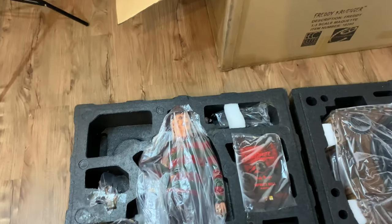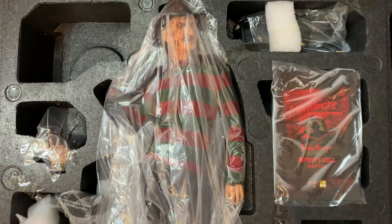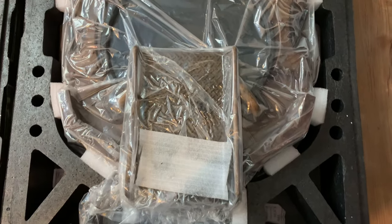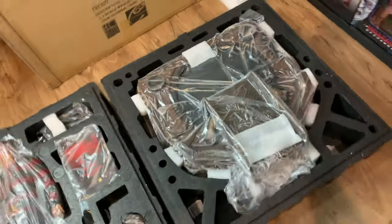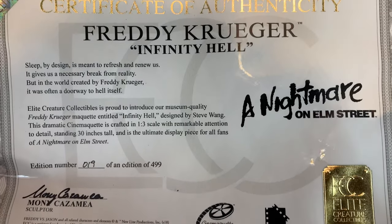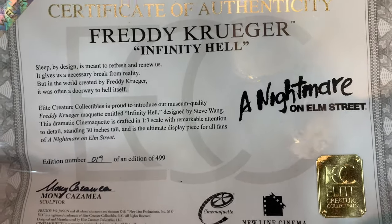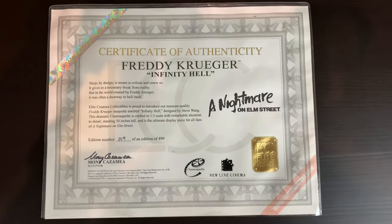Inside the box you will find that Freddy comes in two trays. Here is a look at the first tray for packaging or repackaging. And here is a look at the second lower tray which holds the base. The cert says it's a run of 499, which is what it was originally opened up to, but only about 300 people ordered it so they only made 300 of these.